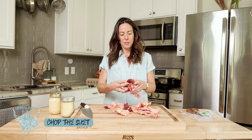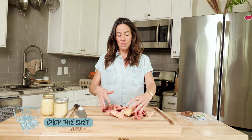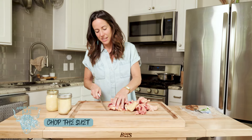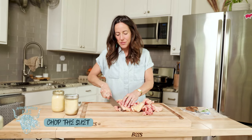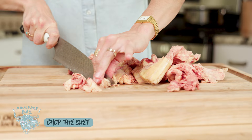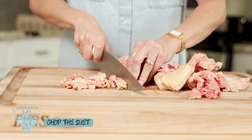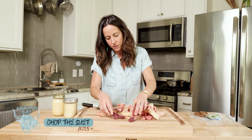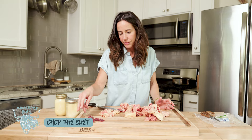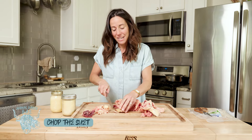This is what your suet looks like — sometimes it comes in pieces, sometimes in a whole block. I like to cut it into pieces because it renders down easier and more evenly. Use a good sharp knife and chop it into small pieces. The smaller you break it down, the quicker and more evenly the fat will render. Any muscle meat that gets in the way I typically set aside — maybe as a treat for my dog, or I'll toss it in my eggs in the morning. I just leave that out of the tallow.